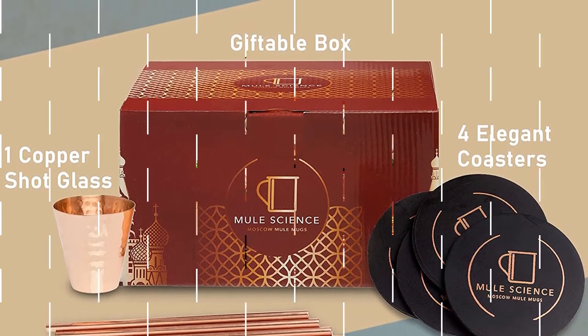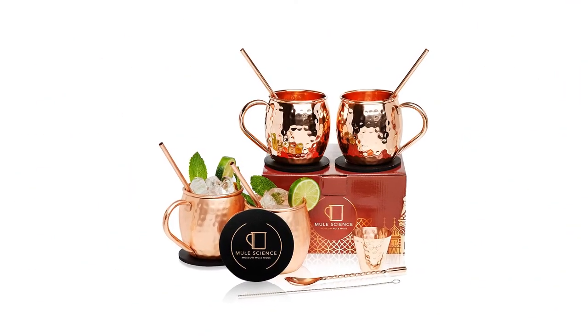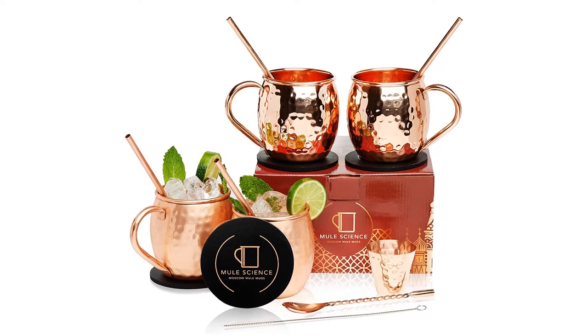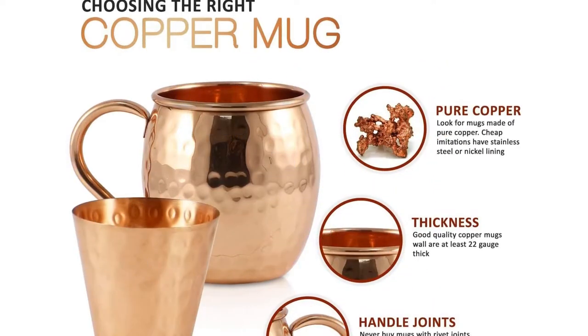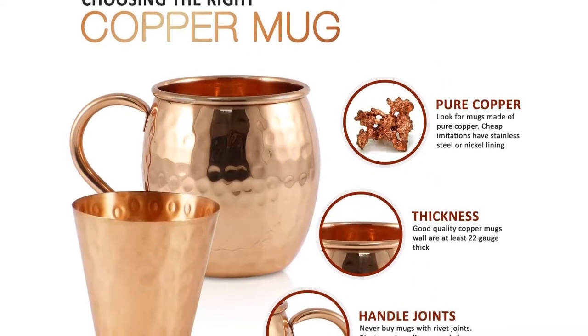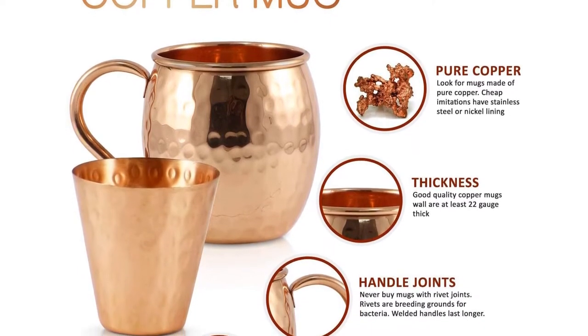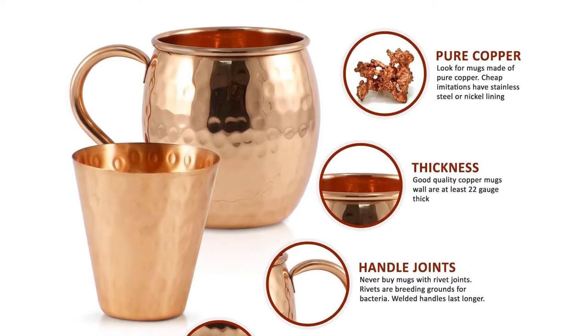Capacity: 16 ounces. Material: 100% copper. Glasses included: four. What we like: crafted by hand, includes straws, coasters, and shot glasses. What we don't like: requires care, will tarnish over time.